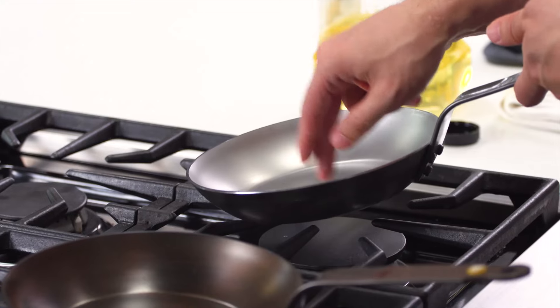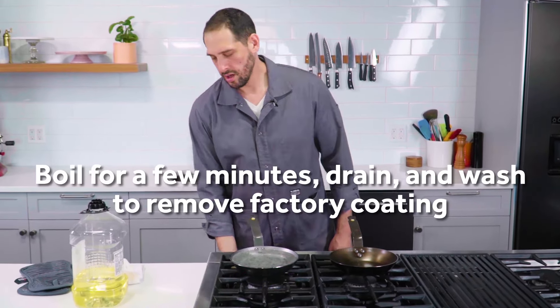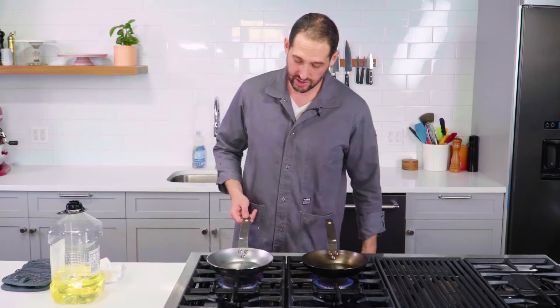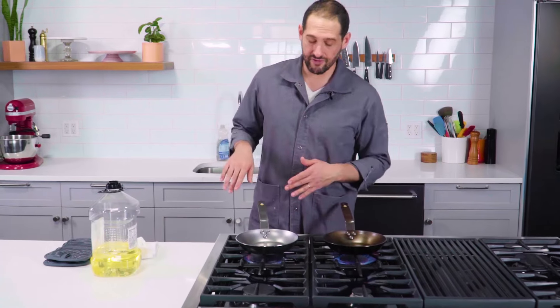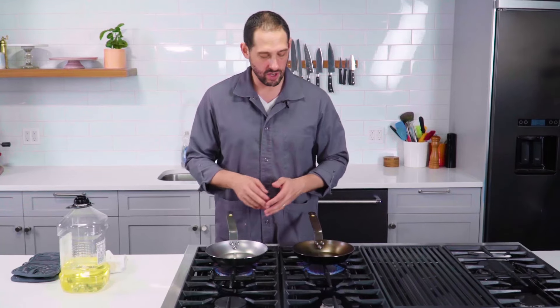Here we have the carbon steel pans, and I want to point out an important thing. When the carbon steel is shipped without pre-seasoning, it comes with a protective coating on the metal to prevent it from rusting in transit, in storage, and on the store shelves — it would otherwise rust. So before you start seasoning this pan, you've got to get that protective coating off. A lot of times all you have to do is boil some water in it and then wash the pan. I need to be a little attentive now because this pan no longer has its protective coating, and if I were to let it sit for a while without proceeding with the seasoning process, it could start to rust.